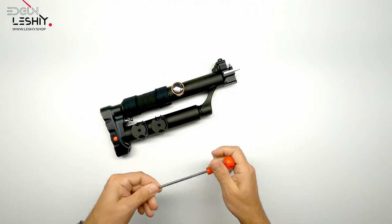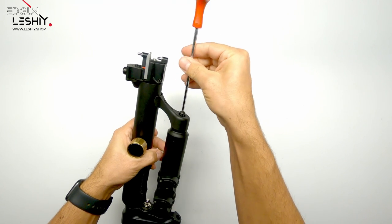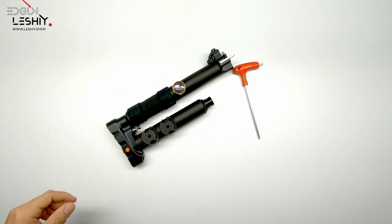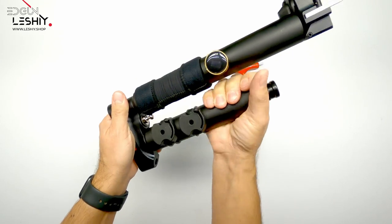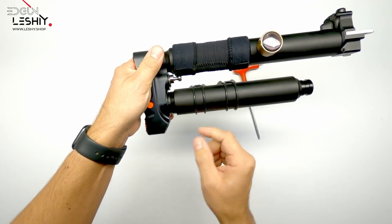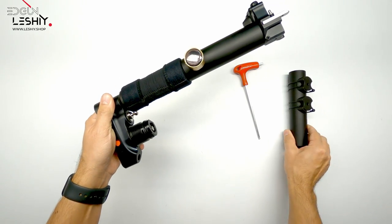Take a 4 millimeter Allen key and undo the screw at the front, which screws out this part — put that to the side. Then it should be as easy as unscrewing the cylinder. The magazine is clear, which is nice, otherwise I'd have to undo them. As you can see, the cylinder comes out first before that part, but we'll fix that in a second. This part can go to the side.